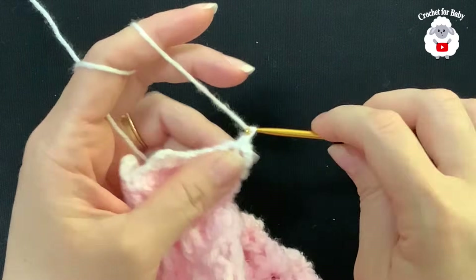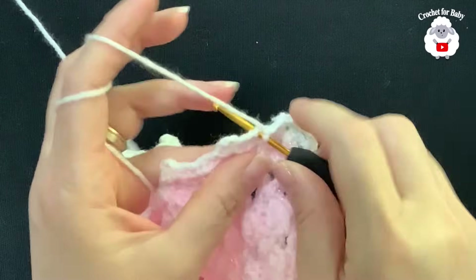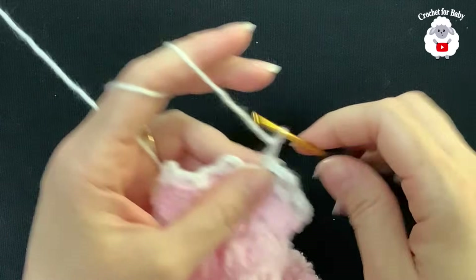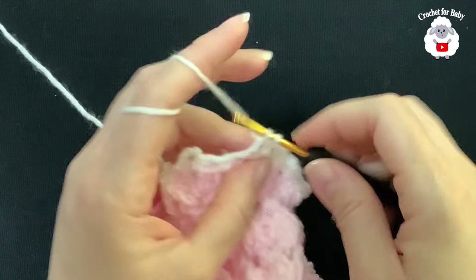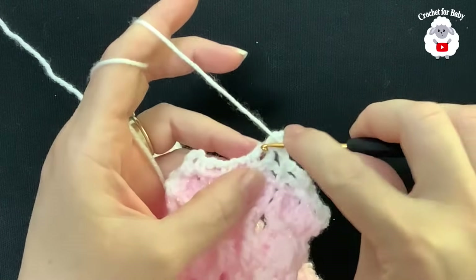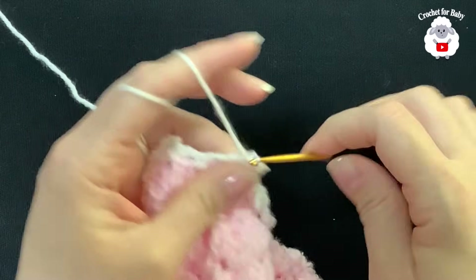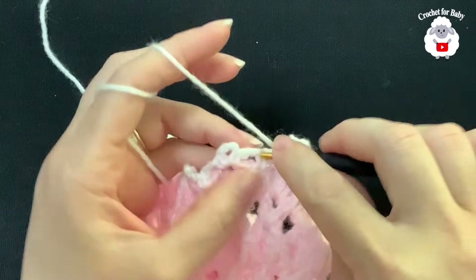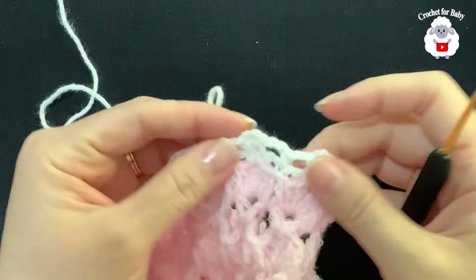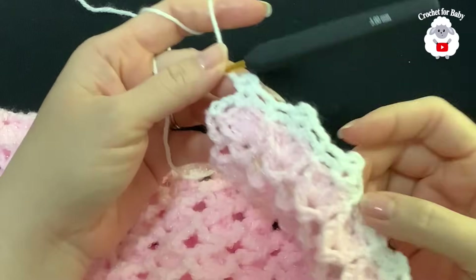On top of this first single crochet make a single crochet, chain two, inside this chain-three space make a single crochet, three chains, single crochet. Then two chains and right in the middle where we have a single crochet, make a single crochet. Two chains, single crochet inside the chain-three space, three chains, single crochet; two chains, single crochet. Continue to the end of the row.